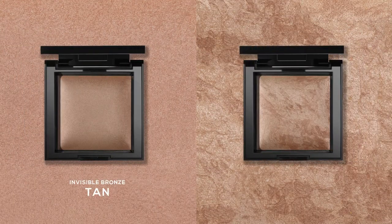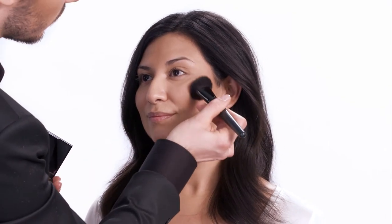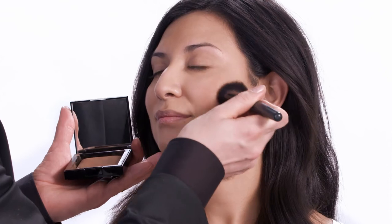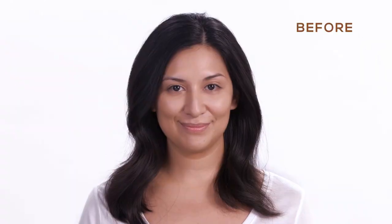For Jaclyn's tan skin tone, we're going to use Invisible Bronze & Glow in Tan. Just because Jaclyn already has a lot of natural color doesn't mean she can't use bronzer. This is going to be more about playing up her features rather than adding color. We're going to apply Invisible Bronze in Tan, stroking in an upwards direction along the cheekbones — here we're just enhancing what happens naturally when light hits her face. To bring in even more light, I'm adding a touch of Invisible Glow to the inner corner of Jaclyn's eye. Now your eyes are drawn to Jaclyn's beautiful features.